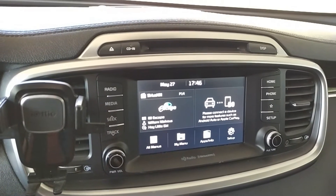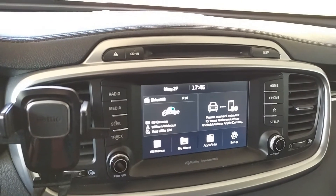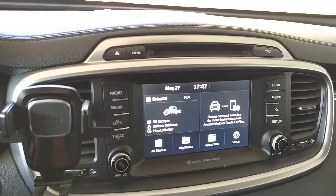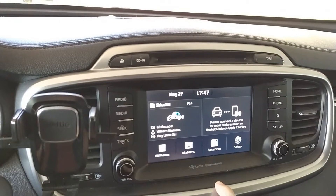I know it might be compatible with some other Kia or Hyundai models — I'm not sure — but definitely for 2016 to 2019 Sorentos with this kind of head unit, it should work.